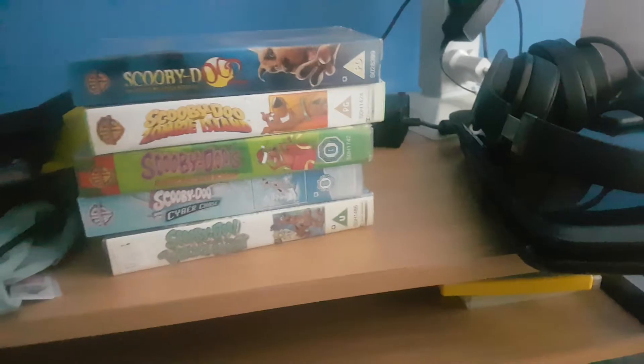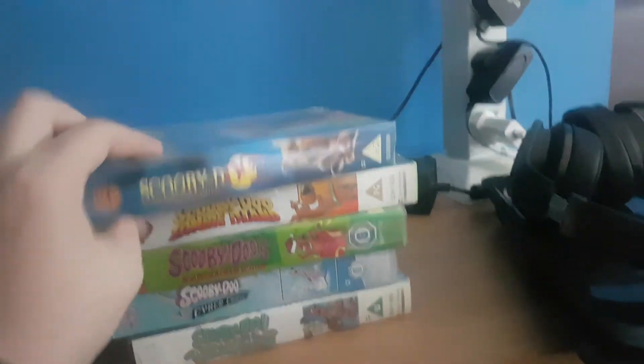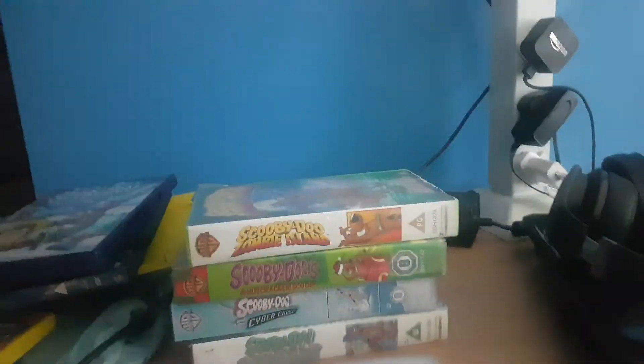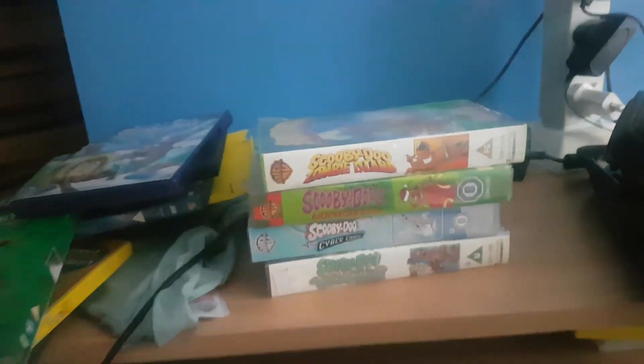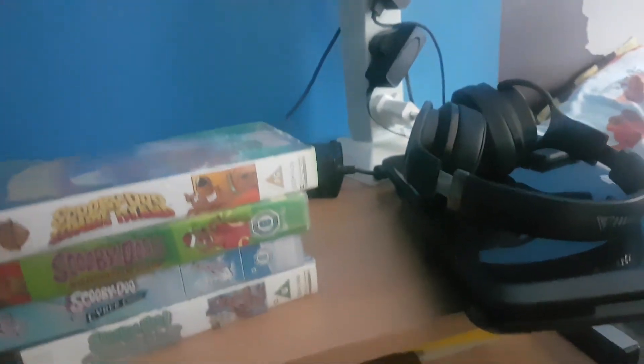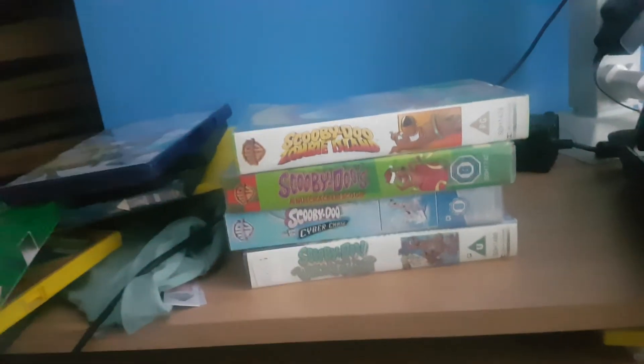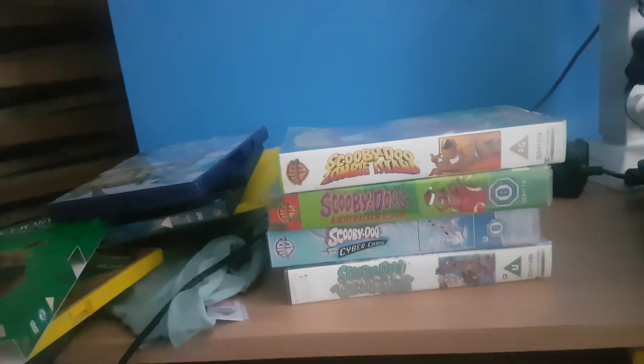Now we move on to the VHS tapes. The first one is 'Scooby-Doo 2: Monsters Unleashed' — I also have that one on DVD, which I showed you. I might do a comparison of the VHS and DVD. Here's the tape. The print date is the 2nd of August 2004.